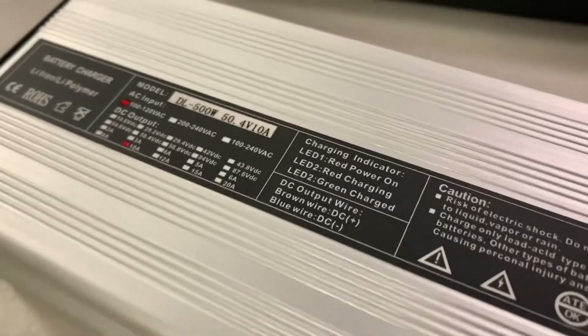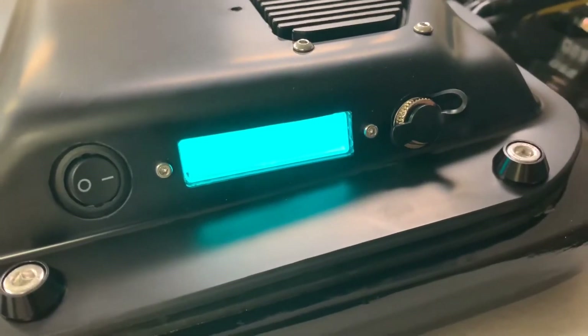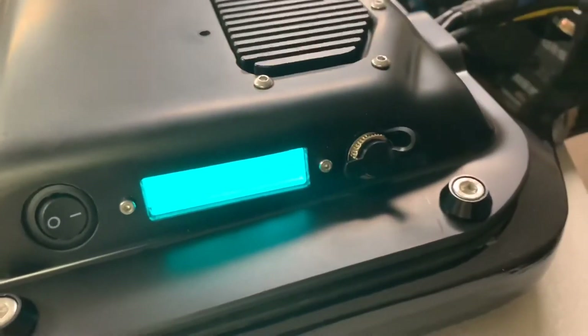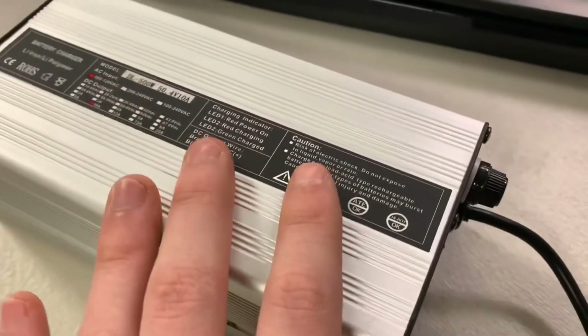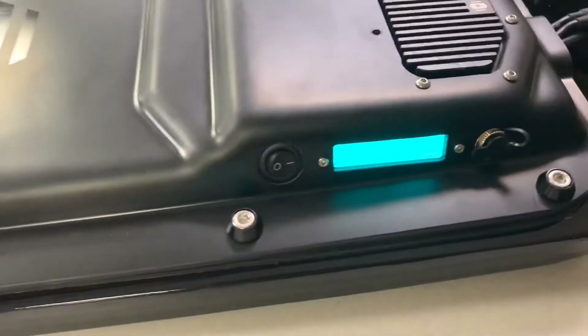Since this charger is pretty beefy and charges at 10 amps, we need a 10 amp charging port on our battery for this to plug into. If we had a smaller charging port, it would short or not be compatible, because this would be way too high powered for a smaller charging port.